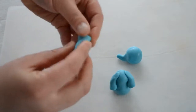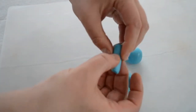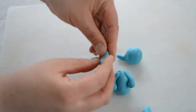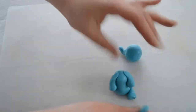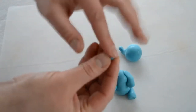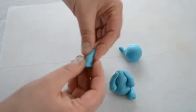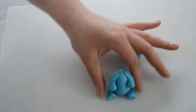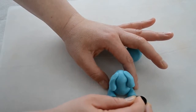Now I'm gonna make his feet. I'm gonna do the same thing — roll the sausage, make it flat on the bottom, and attach to his body. Same thing with the other one: flat, just roll it in my hands and attach to his body. Now I'm using a piping tip to make little indents.